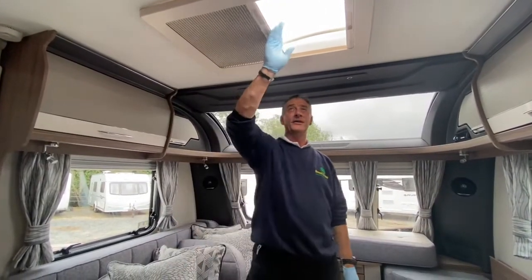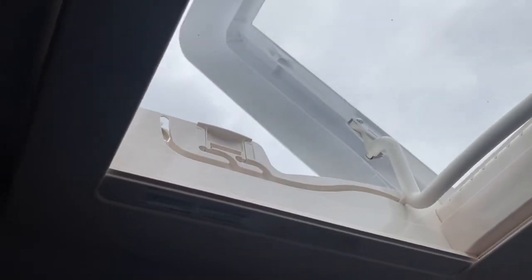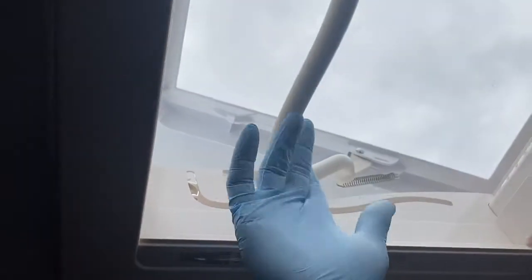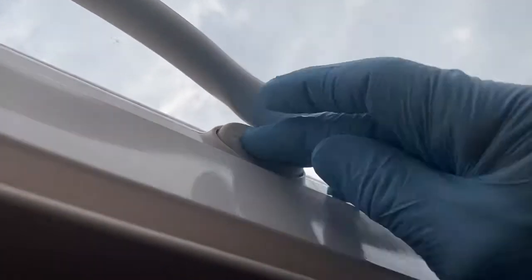The overhead roof vent arm travels in a track. When fully open, a fly screen can slide across to keep insects out, or a night blind can be pushed into position. The first open position allows about six inches of ventilation; the second position is roughly one inch — better for night ventilation. Push the latch arm past the small button to reach the travel/closed position.